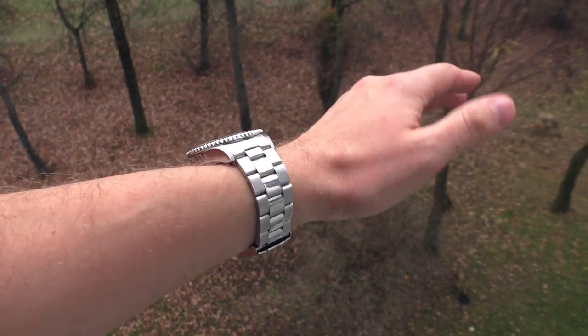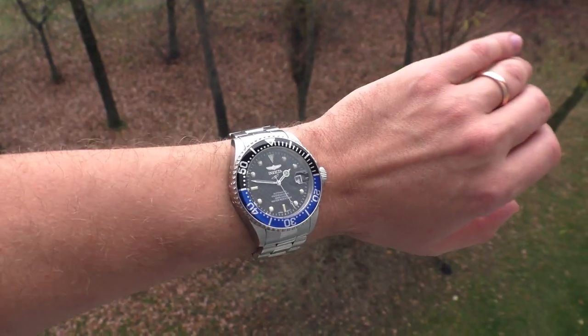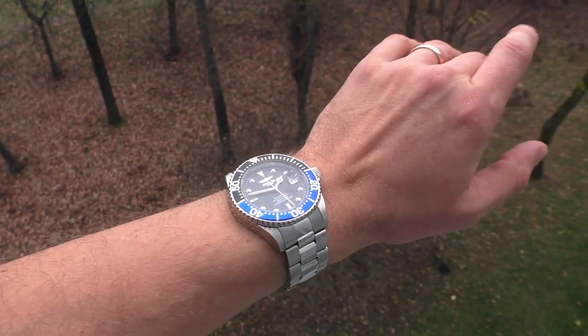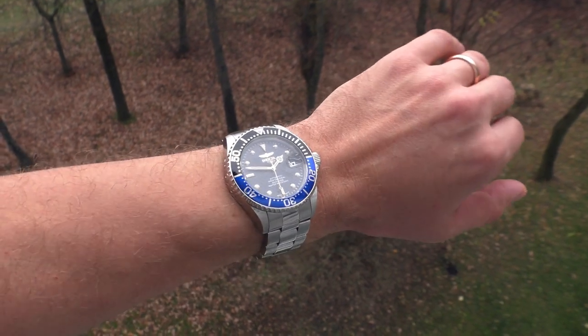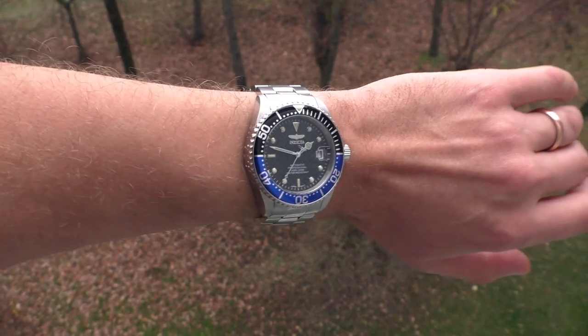The sun is not shining but I still wanted to give you some shots of how this watch looks in natural light. I really like the looks of this bezel — this black and blue really contrast together very nicely.